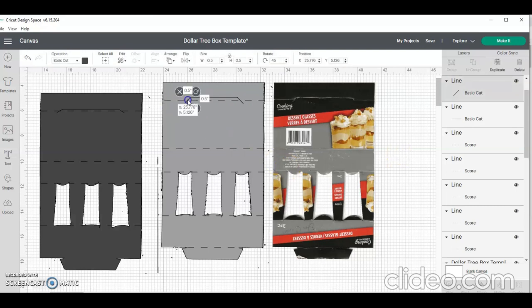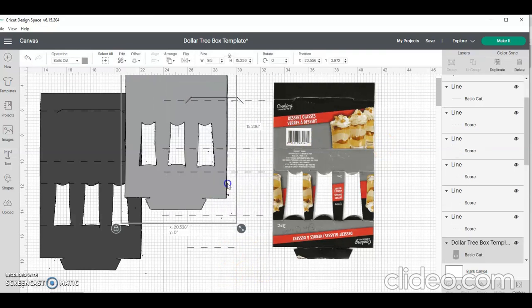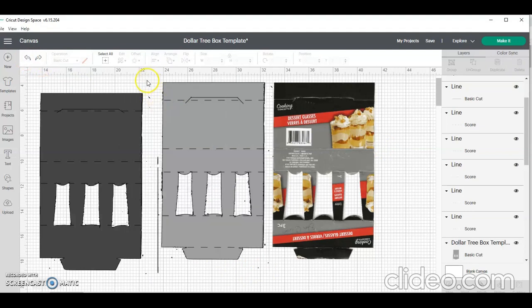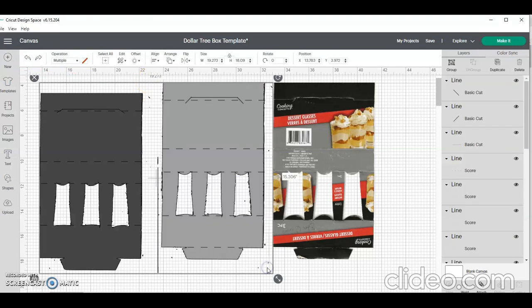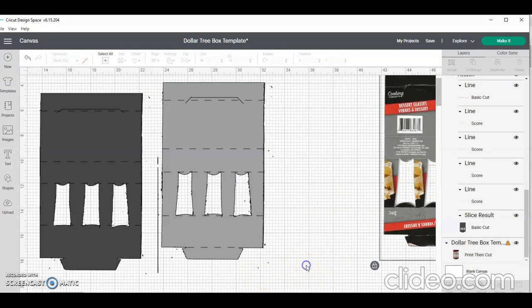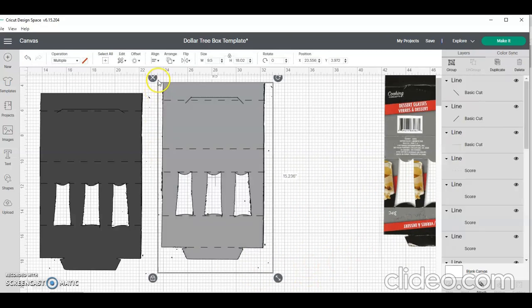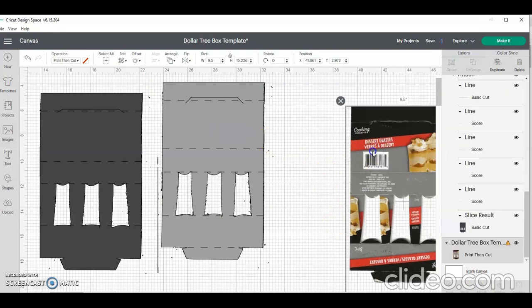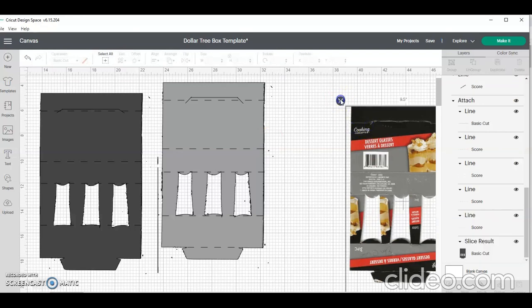Once I have everything the way I want it, I'm going to attach everything together so it cuts in one piece. I accidentally moved something so I hit the back button to get everything back the way I had it. I don't want both images attached together — just my score lines and cut lines — so I move the print-and-cut image out of the way. Now all my score lines and cut lines are together, and I'm going to attach them. Once attached, I should be able to send this over to my mat.